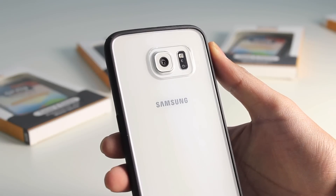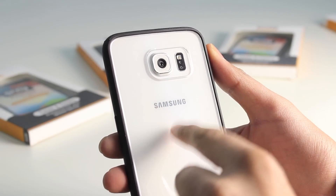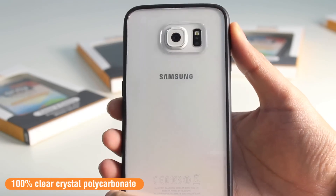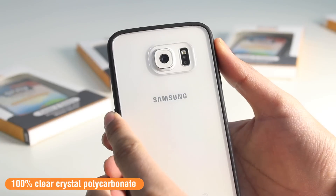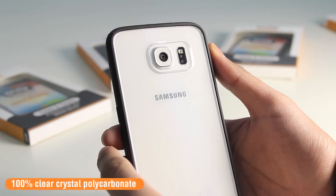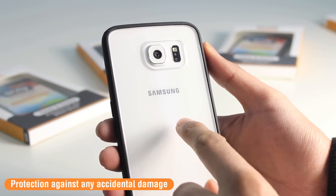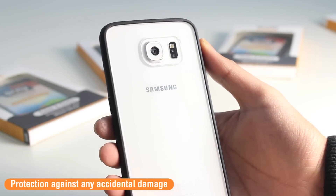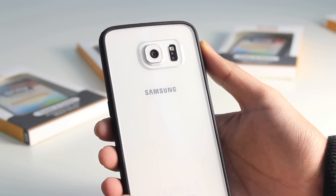The Fusion Bumper Case is made up of two different parts. On the back you've got this crystal polycarbonate, which completely shows the full design of the Samsung Galaxy S6. It's almost invisible on this white version, so it'll look great against any of the other coloured models of the S6. It's also going to be very protective, shielding your phone from any potential scratches and knocks, and most importantly it will preserve the glass back on the Samsung Galaxy S6.